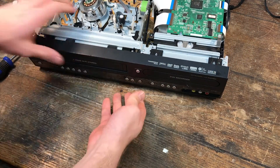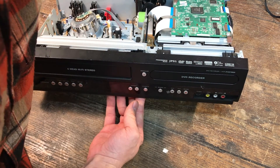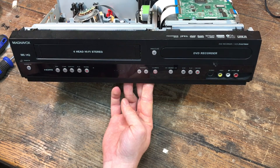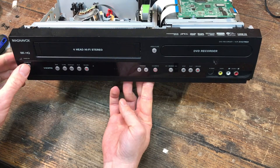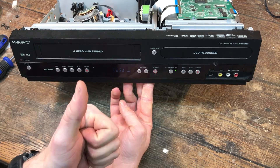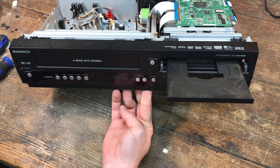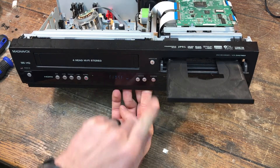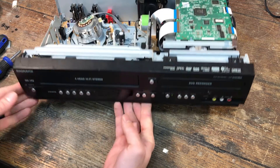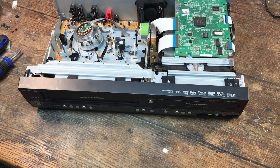Now, try it one more time. Let's plug this back in. And... ta-da! Alright, I think we got it. Power — the lights stay on. It says 'load' on the screen, the door opens. I think we got it, ladies and gentlemen. My capacitor guessing game was successful. We have fixed the DVD player. Mission accomplished.